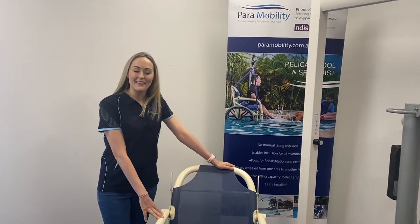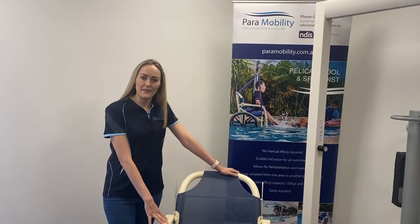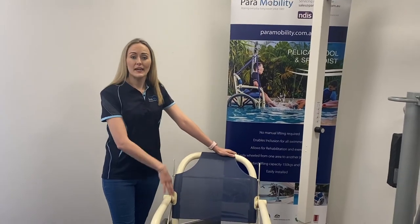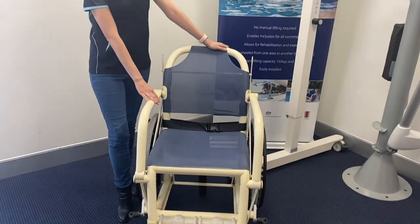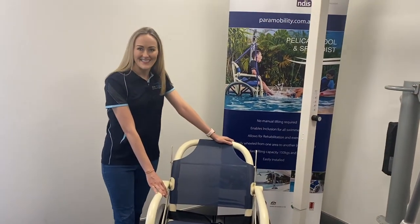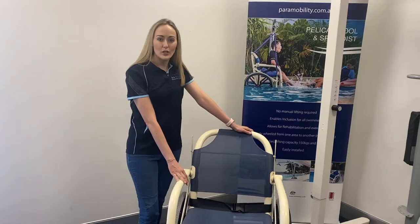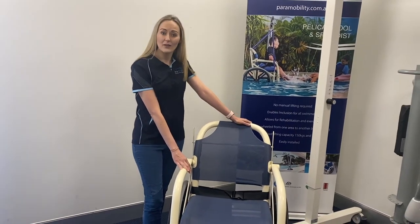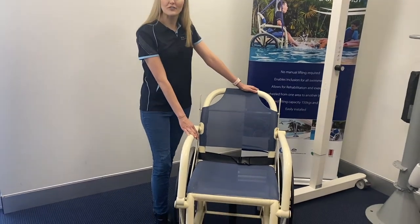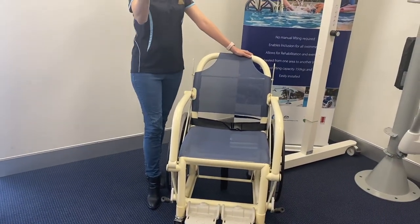Hi, I'm Hayley. Thank you for clicking on our booth at the Virtual Disability Expo. This is our Platypus Aquatic Chair. This is Australian made for 35 years. Ideal to be submerged in and around water. This is the ideal chair for hydrotherapy pools and your backyard pool.